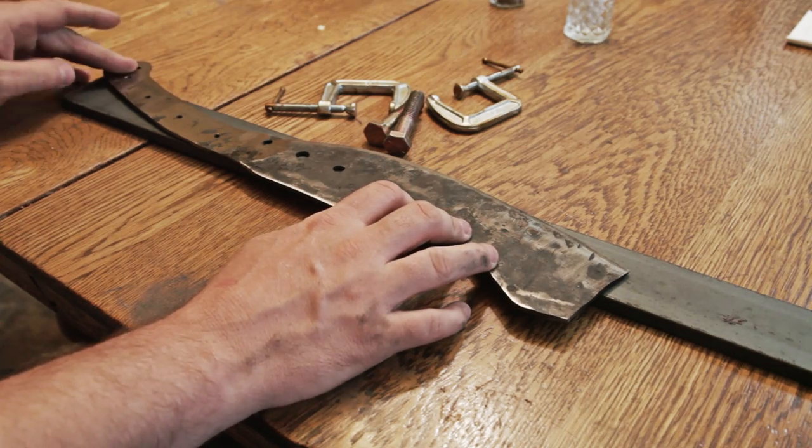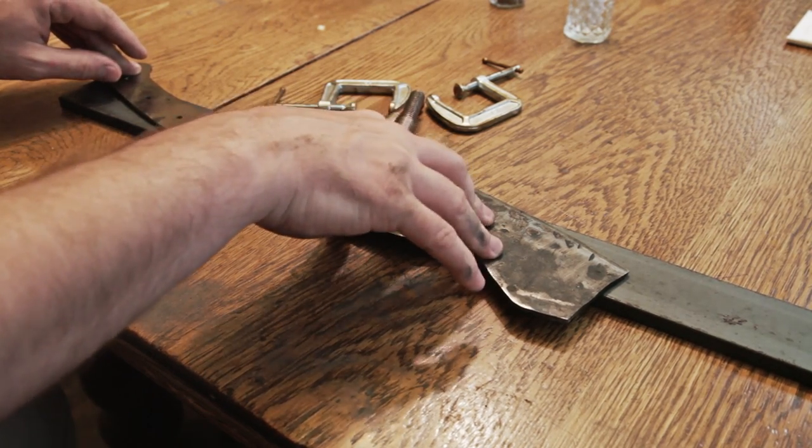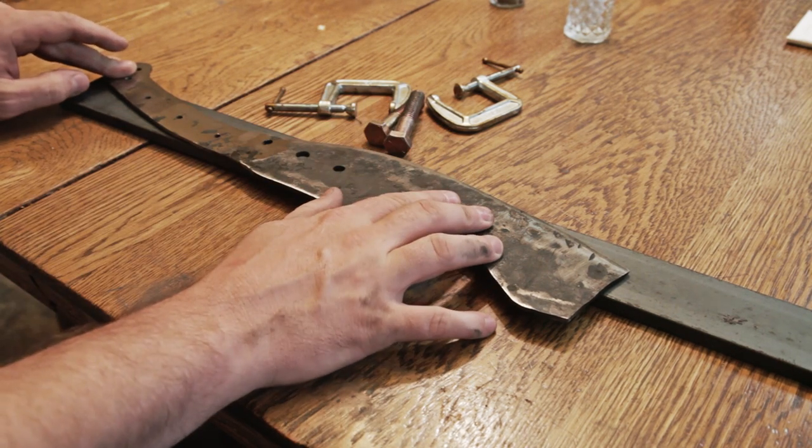I got it out of the oven, took the clamps off, and it's pretty darn flat. There's a little bit of rock to it, but by and large this is pretty darn good.